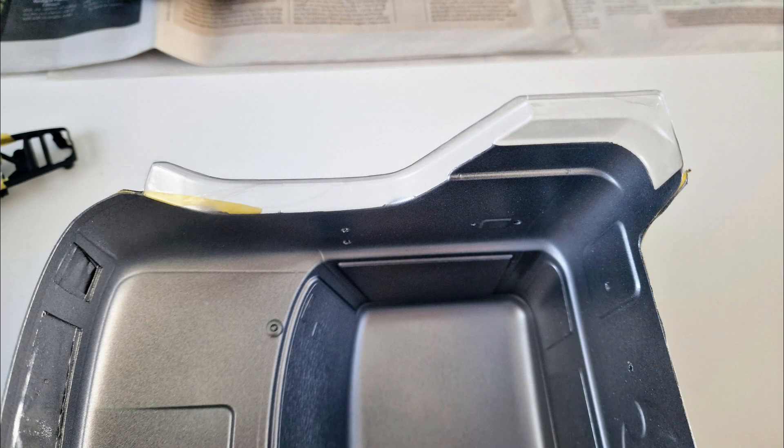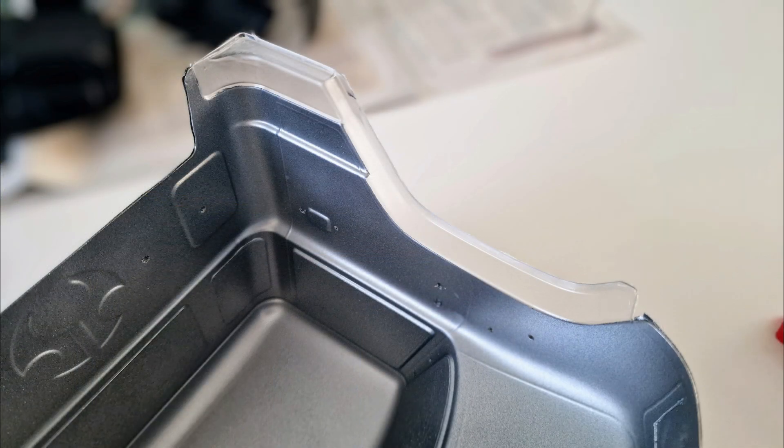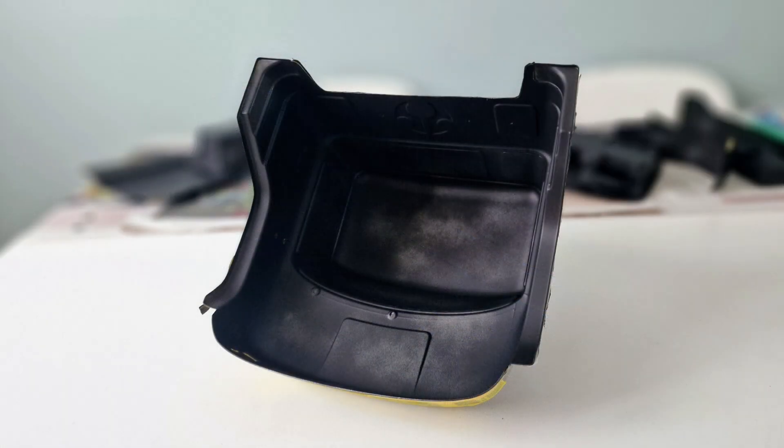When it was dry I removed the masking tape from the arches and the side steps. I was very relieved to see there was only a little bleed which I was able to remove with a wooden cocktail stick. Then I finished the cab with some coats of black.